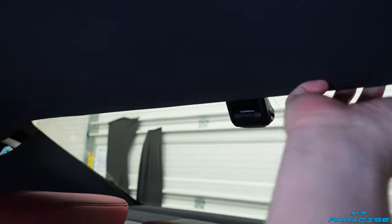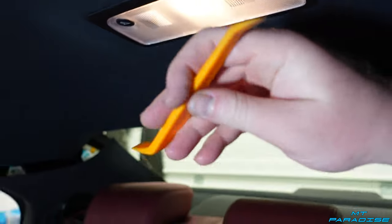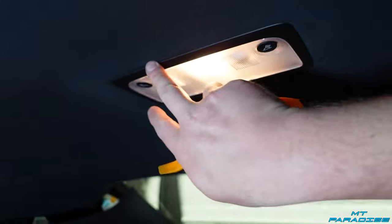Now we're going to pop out this interior light. It would be a lot easier if you had some pry tools — I've got a plastic pry tool, and there's a link in the description so you can pick some up on Amazon, they're super cheap. You're going to start with the front edge that faces closer to the front of the car.